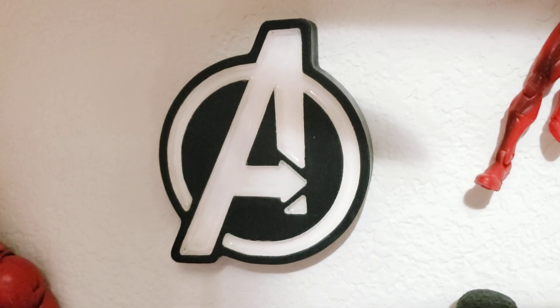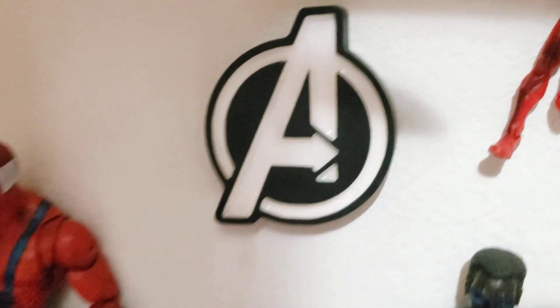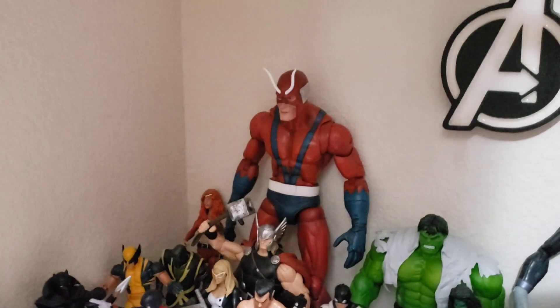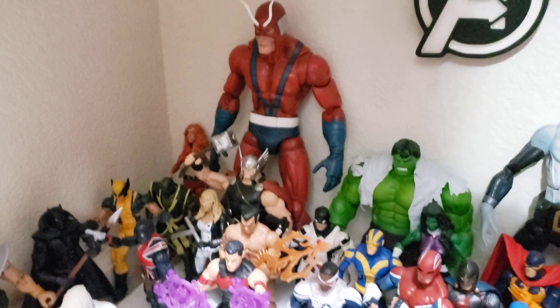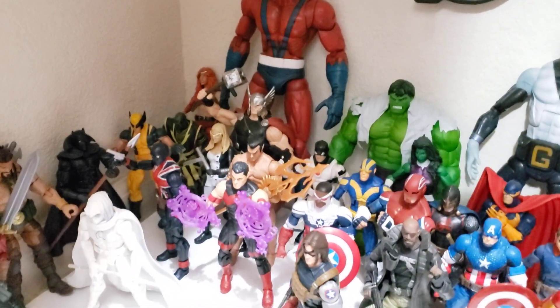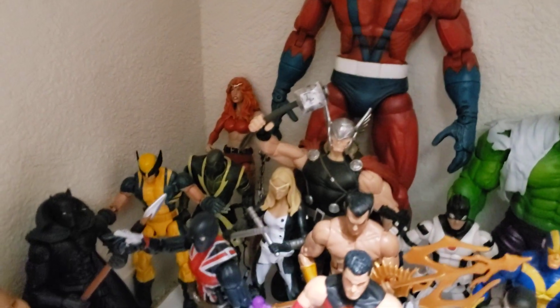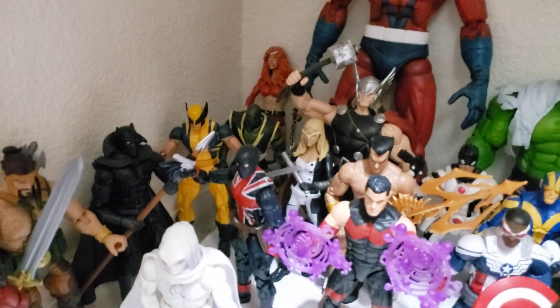Hey everyone, so forgive me if it's shaky — I am holding onto the camera. I'm just going to go over my Avengers display. I thought I'd do something a little different than before, just showing you bits and pieces of my collection. This is my main Avengers display. It may get a little dark in these corners just because the lighting is not the best in here.